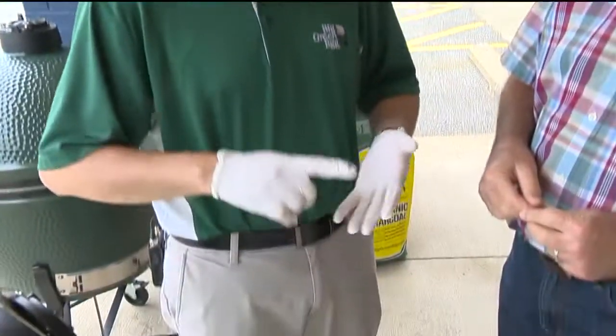It's the number one most agile grill on the market today. What do you mean agile? Agile meaning that it's a griller, smoker, roaster, it's a wood-fired pizza oven — anything you want it to be.